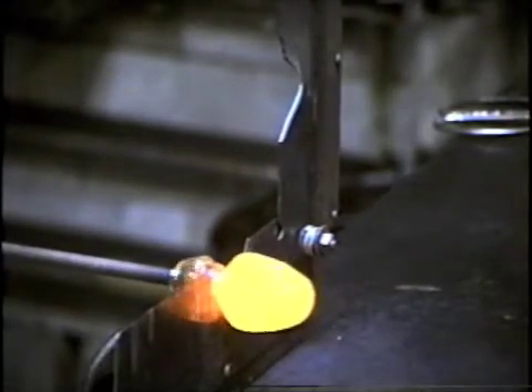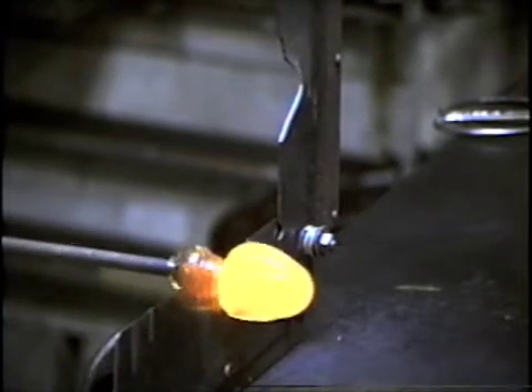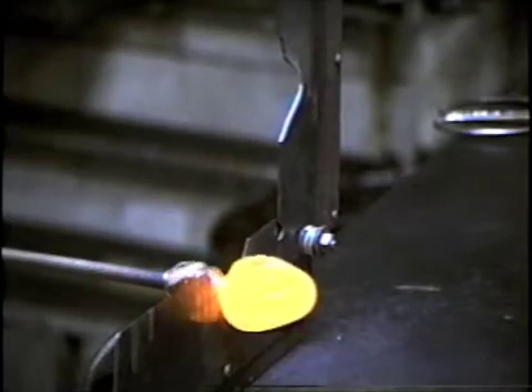The smaller that diameter is at the beginning, the better, because it makes a much smaller hole you have to cover with the cap.